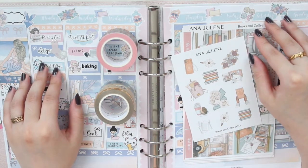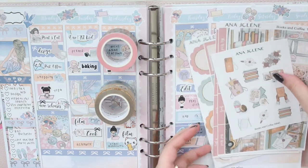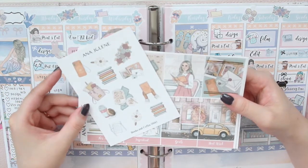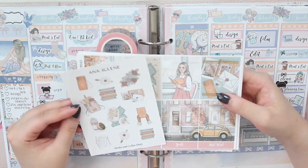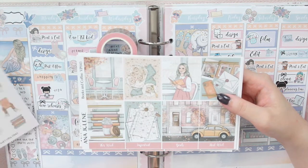Today I'm going to be doing my memory spread for the week and I'm using a kit from my shop. It's one of my favorite fall releases called Books and Coffee. I do have the full kit which is six pages and I do have the deco add-on, which is something you can purchase separately or add to your kit.